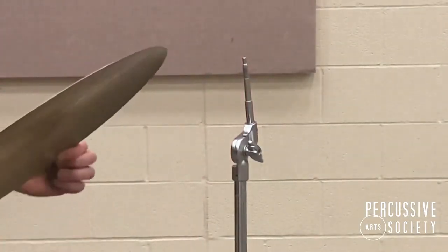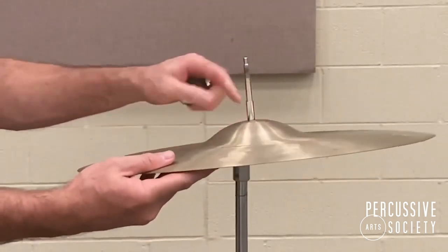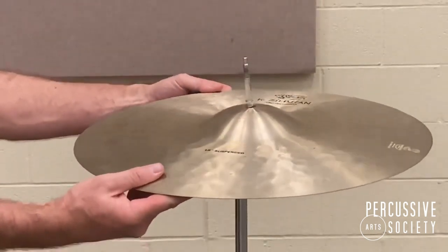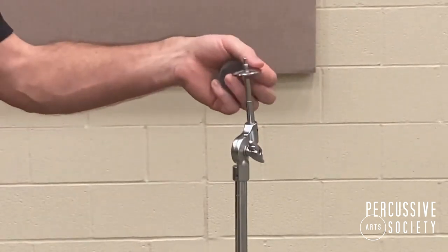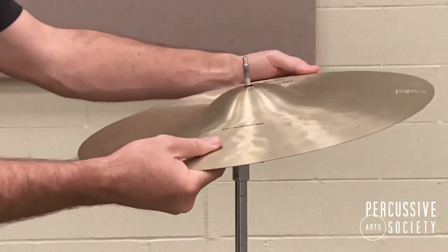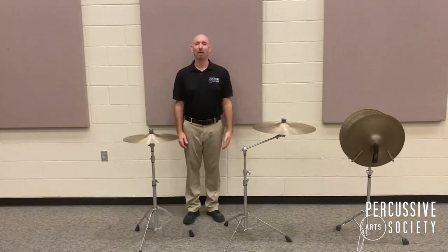Mounting a cymbal without washers and felts will damage the cymbal, as the cymbal will be resting on metal. As it's being played, the torque of performing will cause metal to grate against metal, damaging the cymbal. So we always want to mount with a washer, felt, and then the wing nut. And that's today's lesson from the PAS Classroom.